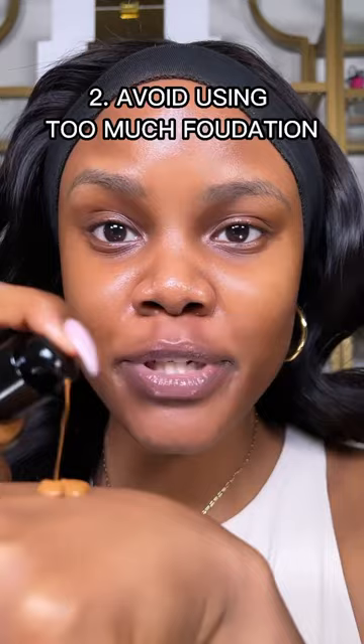Avoid using too much foundation. Instead, go in with one pump and apply it all over your skin first. Then add more only on the areas of your skin where you need it.